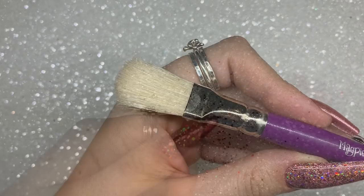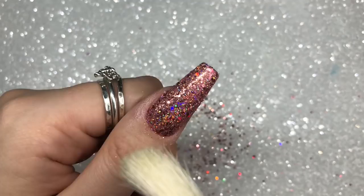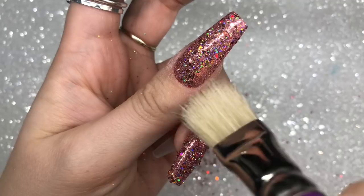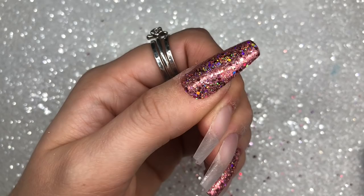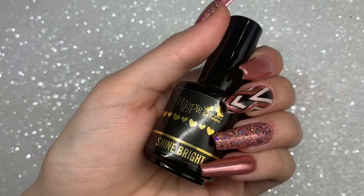Now I'm using the Magpie glitter dust brush to flick away any unwanted excess glitter. We don't want this on there because when we top coat we don't want the glitter going into our top coat. After dusting off, I am going to put my hand back into the lamp for another 30 seconds to finish off that full cure. That's what these guys look like before going in with top coat.